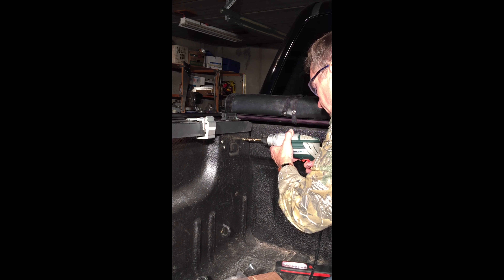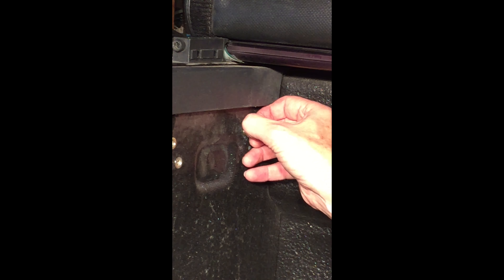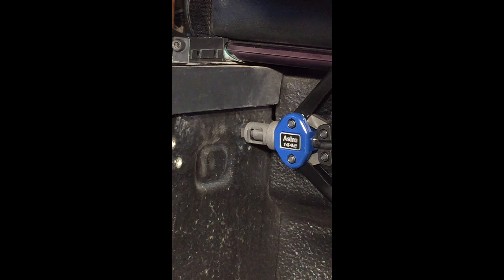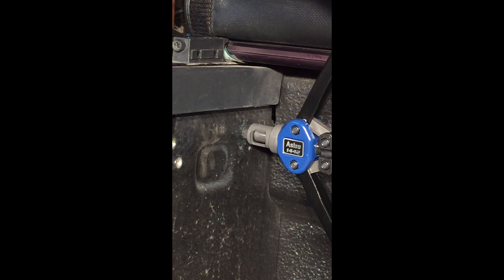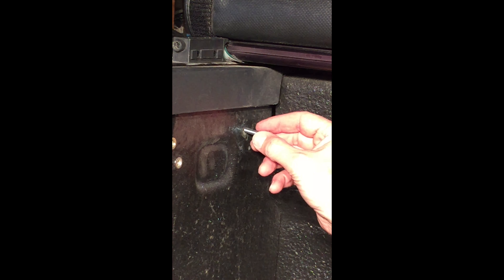I'm going to drill these holes now. All right, now I'm ready to use the nut-sert — I'm gonna put that in there. That's what it looks like. Squeeze that thing; you don't want to over-torque it. Looks like you did it — unscrew it.